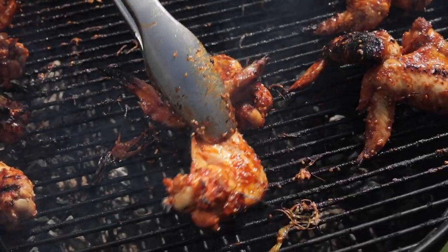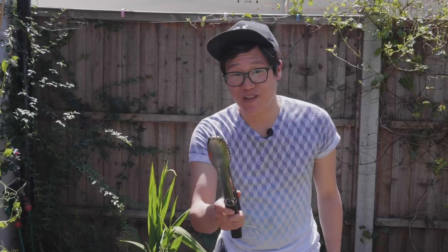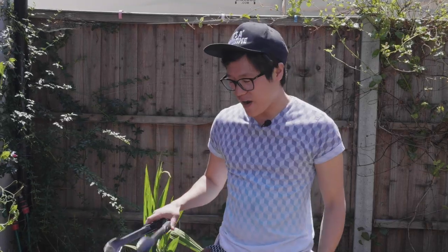Hey guys, Jeremy here from School of Walk. Welcome to my home. Just in time for the British summer, this series is all about barbecuing and cooking on fire.